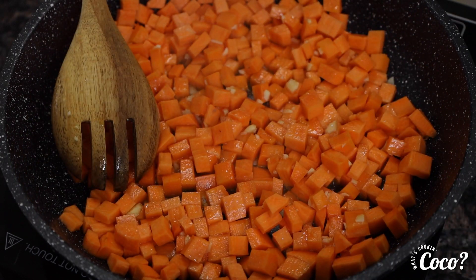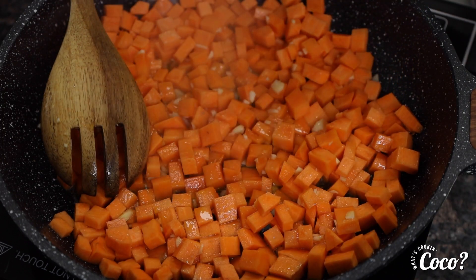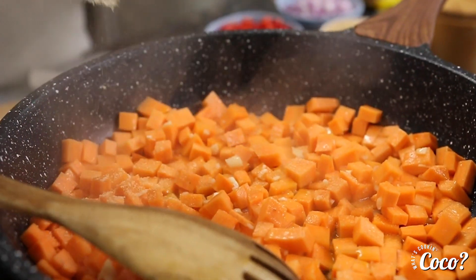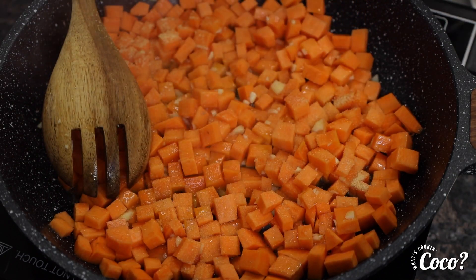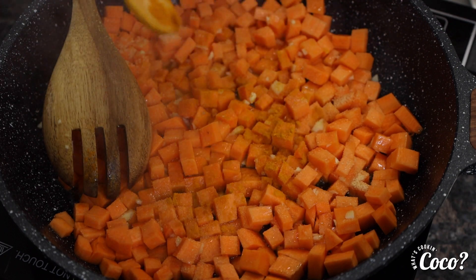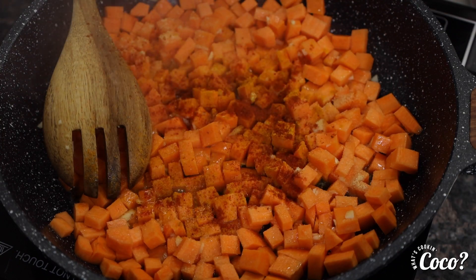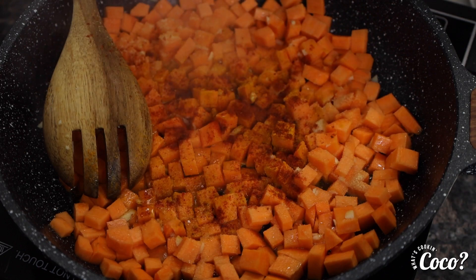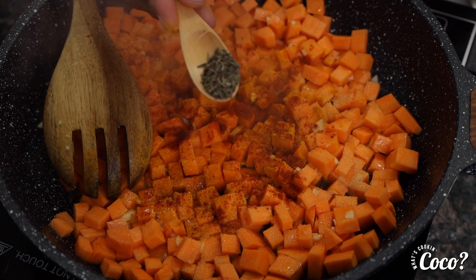Now we're going to start adding our spices. We're going to go ahead and add some garlic powder — about a teaspoon and a half of garlic powder. Then turmeric — about a teaspoon of turmeric. Add some paprika, which is going to give it some beautiful color. And then some thyme leaves, which is going to give it a nice herby flavor — about a teaspoon.